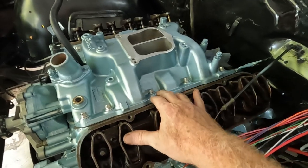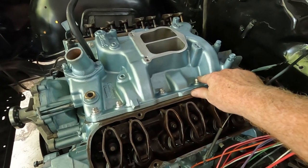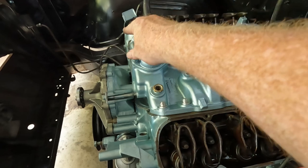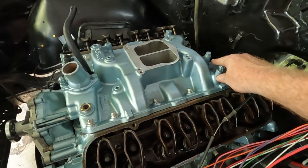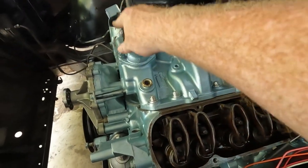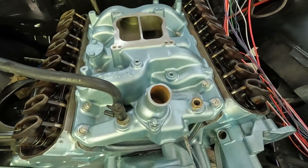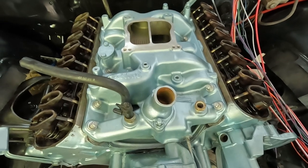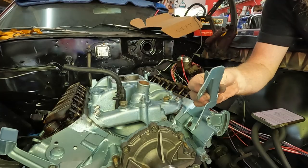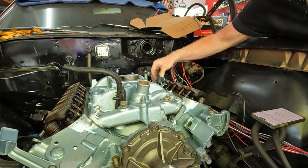With the Edelbrock, there is a torque sequence. You want to go 1, 2, 3, 4 — inside out. Then after 4, you come over and do 5 and 6, then 7 and 8, then the back one 9, and then 10. They do get torqued down to 25 foot-pounds. I know Pontiac intakes and heads are much more than that, but because this is aluminum, Edelbrock suggests 25 foot-pounds. And of course, I forgot to put this bracket on first, so I want to get that on before I torque it all down.